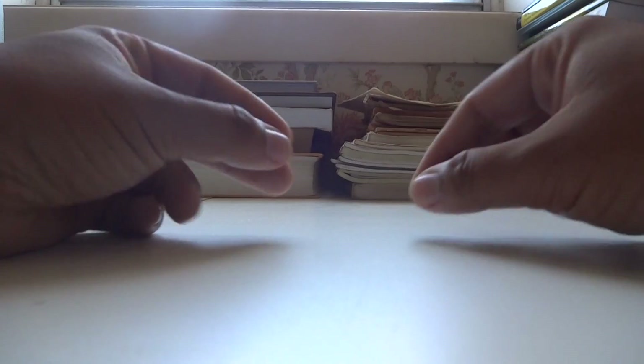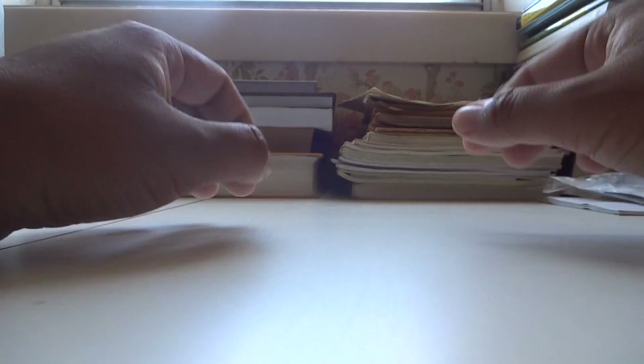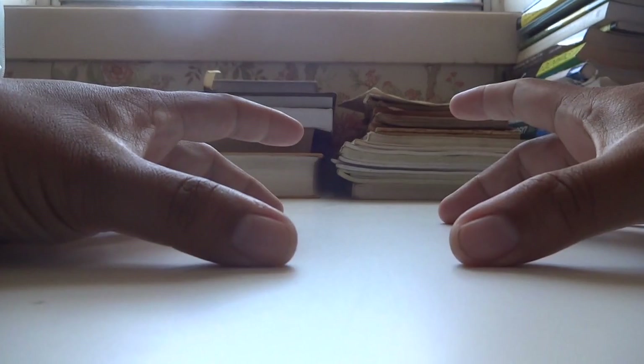Now let's get started with the slip sinker setup. Before I tie it, let me go through the equipment needed. Today I'm going to tie two slip sinker setups — one that I would use for very light multi-species fishing, and a second one for heavy flathead fishing. This setup is very traditional, very used in the fishing community, and can be used in different types of situations.